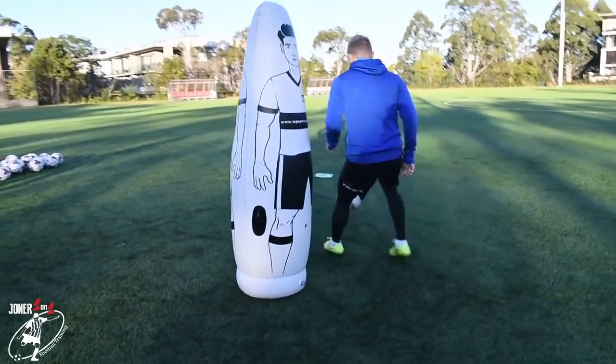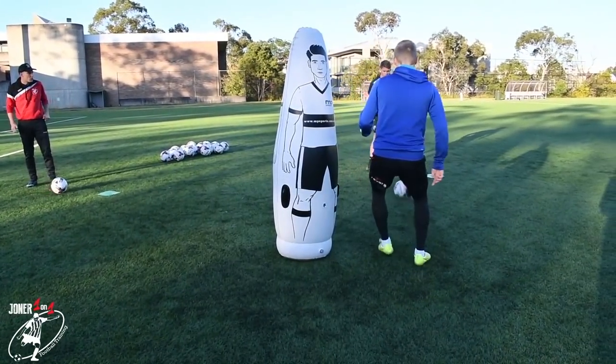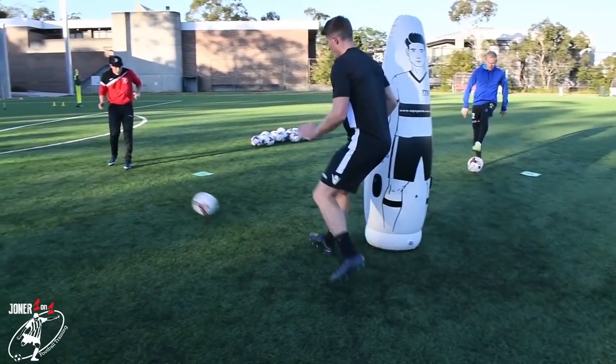Six, five, four — zip it in, zip it in. Three. Firmer. Two. One. Good change. Nice and crisp, nice and clean. I want it firm. Good. I want it firm Jim. Good.